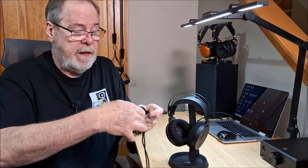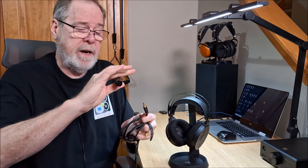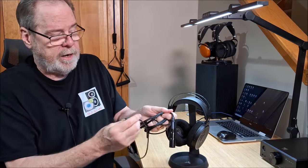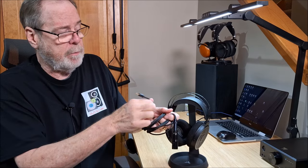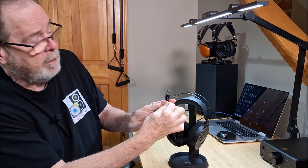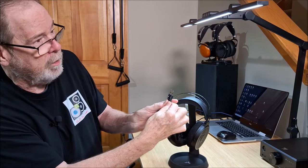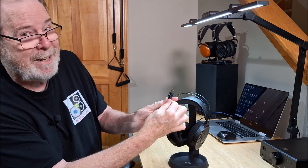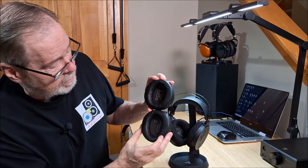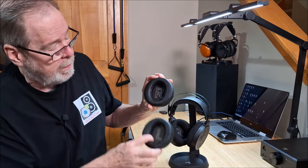And speaking of cords, unlike some other headphone companies, they give you a fully balanced cord — so you get a 4.4 Pentaconn, you get the XLR adapter, and in the case was the 6.3 millimeter adapter. The other thing I really like is the 3.5 millimeter ends going into the headphone cups are clearly indicated right and left, which is great for me because I'm blind. And the ear pads on the inside also tell you which is left and right.